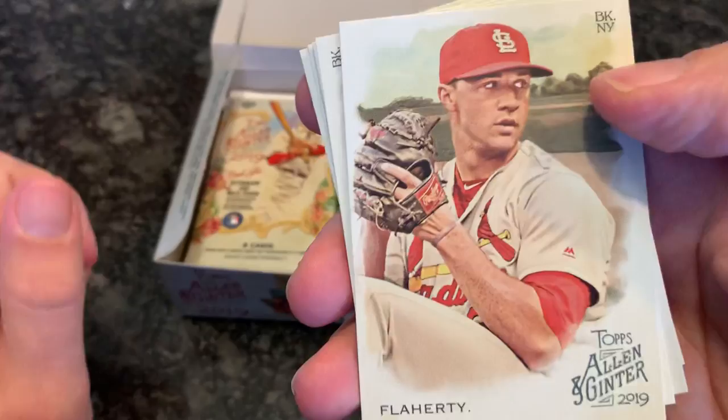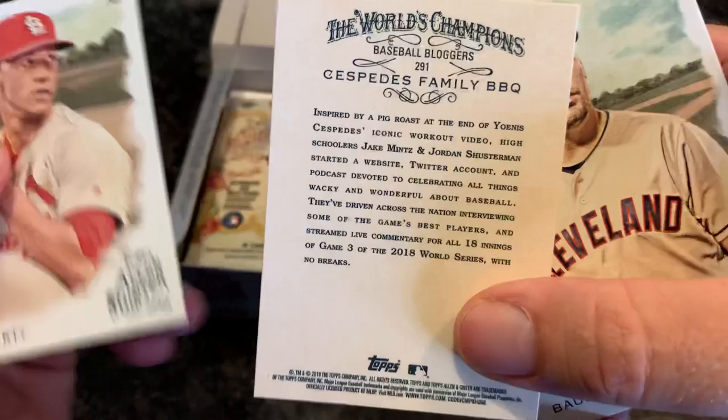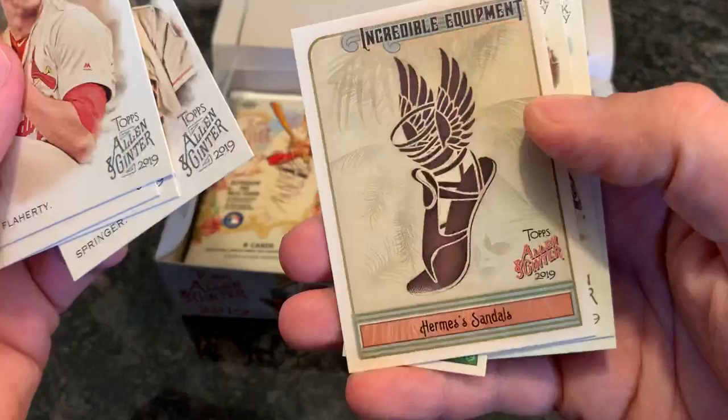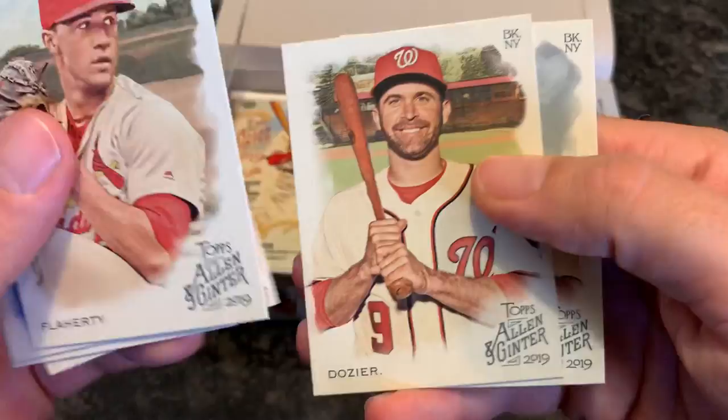By the way, there are also non-baseball autos in here. I think the coolest one is going to be Harrison Ford. There's a Cespedes Family Barbecue — I guess that's a blogger or a Twitter account. Hey, maybe one day our family will have a weirdo card in Allen & Ginter way down the line. Hermes Sandals, interesting. And then who the heck wouldn't want a random flower card? I guess someone's mom or grandma might like that.